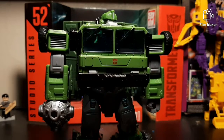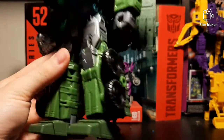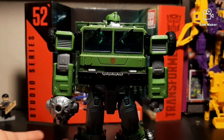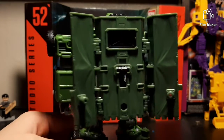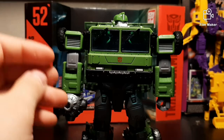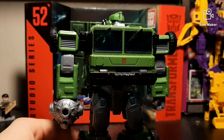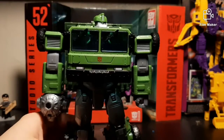Bulkhead in Transformers Prime was very round — he was very round and transformed into a jeep, whereas this one transforms into some sort of military cargo truck. So he's obviously very, very different — he's very boxy. And even with that, I still really like him. I do wish he looked more like the Bulkhead we know in Prime, but he still looks pretty good. Colors are nice. I do wish it was a bit of a darker green — darken it up, add a bit more blue in there, and then you'd have more of a Transformers Prime Bulkhead green. His feet kind of have more of that Transformers Prime Bulkhead green than the rest of his body.